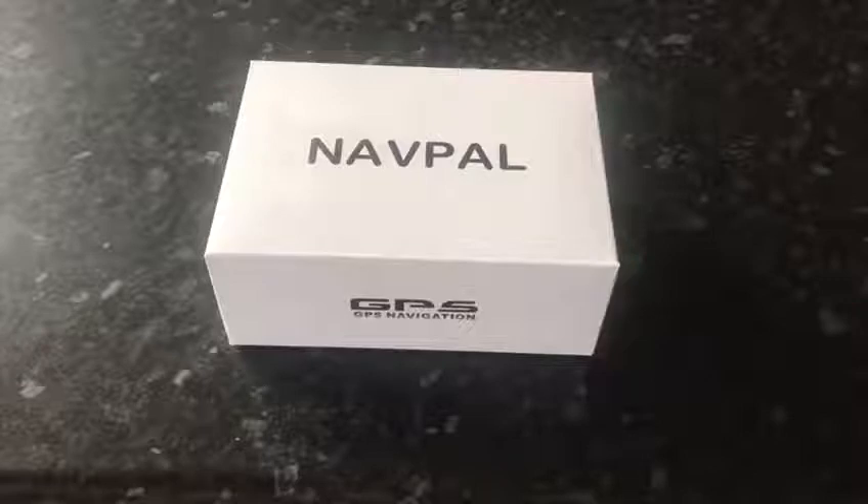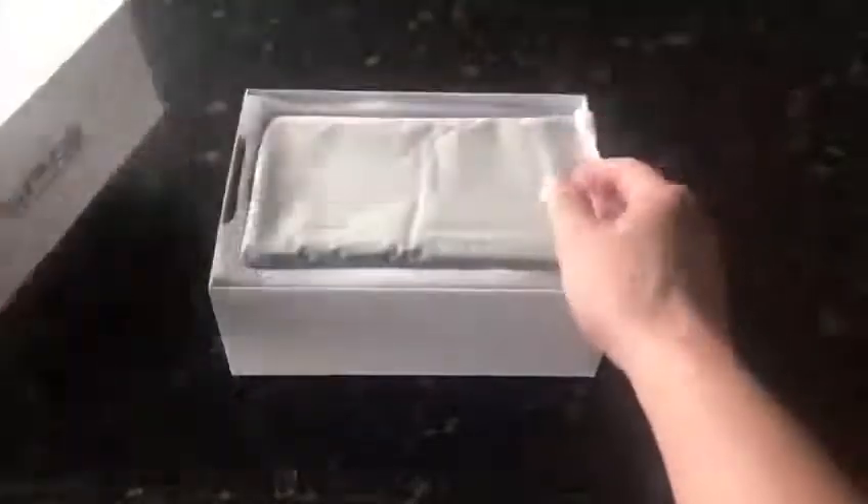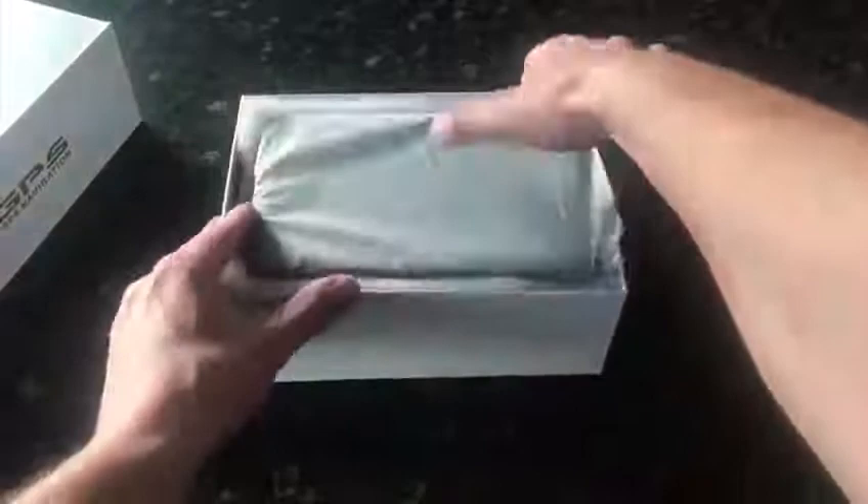I have tried many different GPS devices, and one of the main reasons I decided to stick with Navpal is because I used their previous GPS and it was a really, really good device. However, I wanted to upgrade, so here we are.